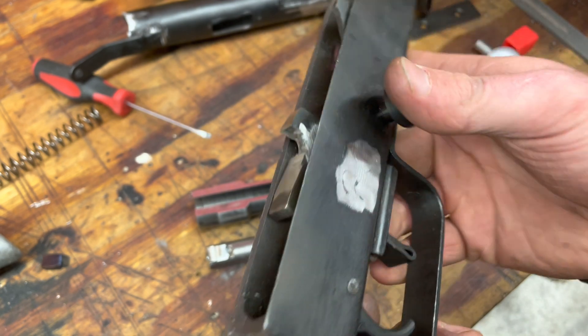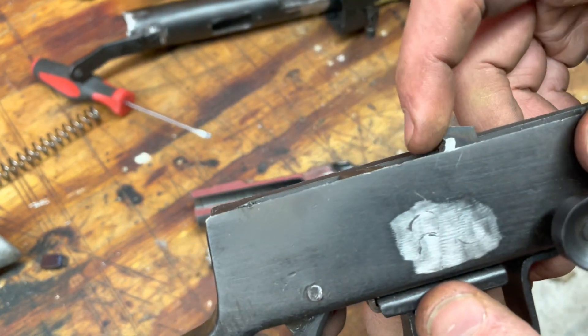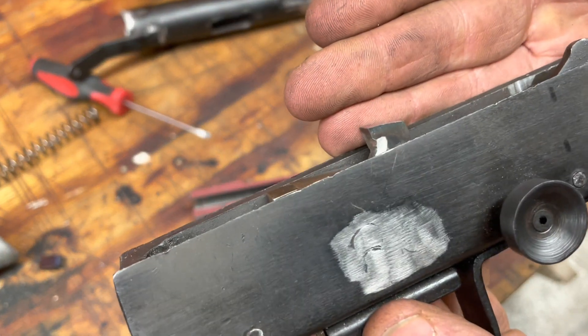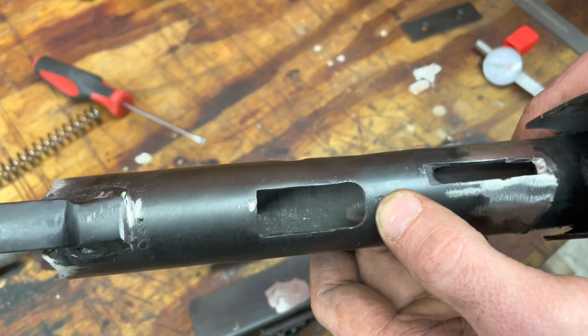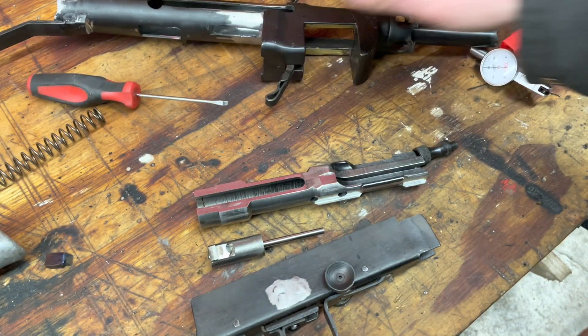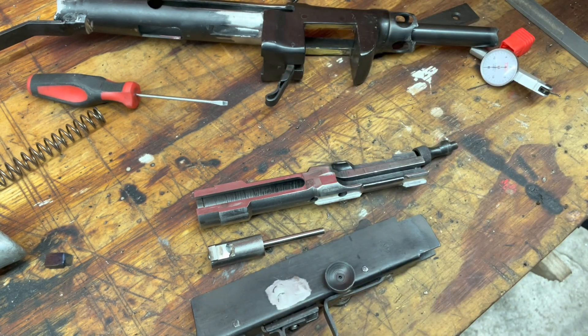I'll probably end up hardening that — it is tool steel, hardenable steel. I'll get that hardened up and it should be good to go. Besides that, I had to mill out this slot a little bit longer to clear the new lever. Two thumbs up — two dirty thumbs up. Alright, time for bed. See you later.